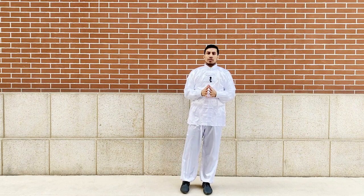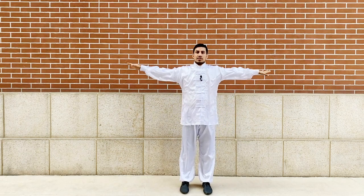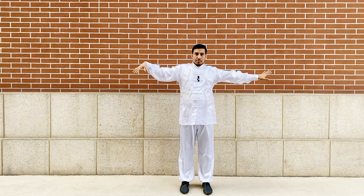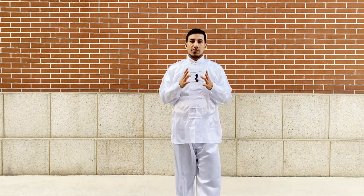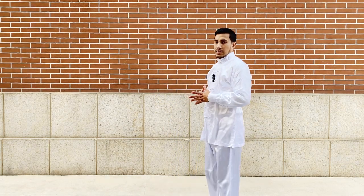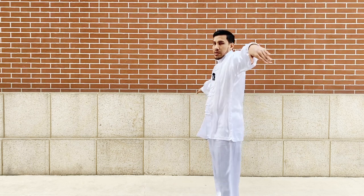So spread both hands like this and simply wave them. This is the first move for shoulder stiffness and shoulder pain. If you see it side by side it will look like this.